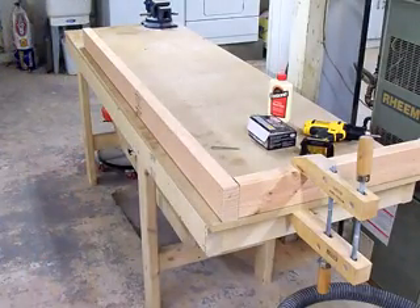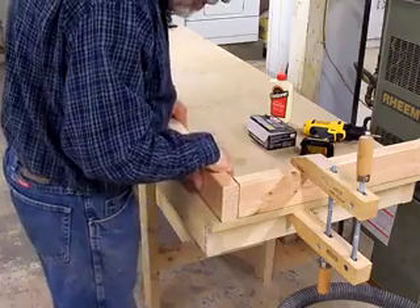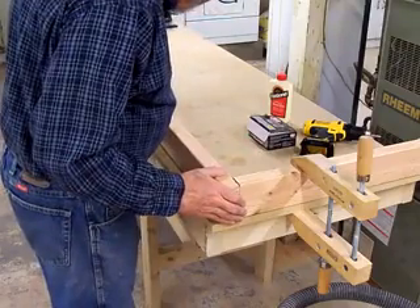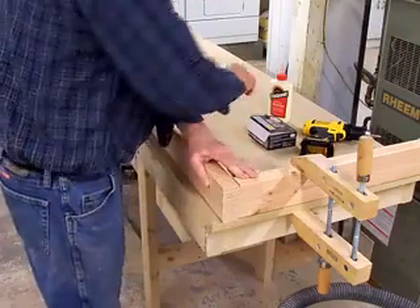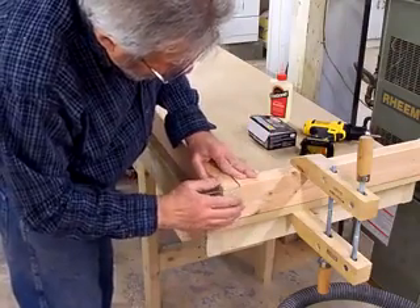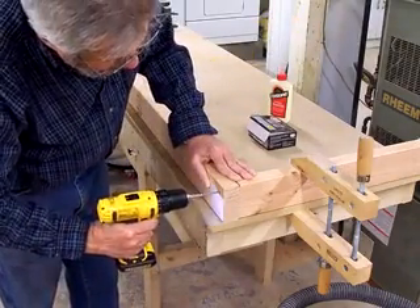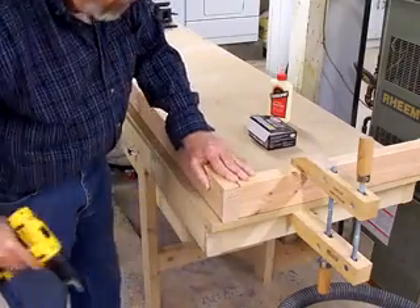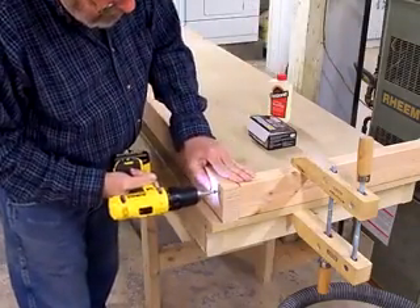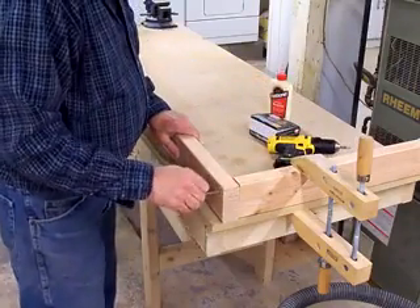We'll use the framing square to lay it in here and try to keep it as square as possible. I think we'll be fine without pilot holes. Take the screw out and put a little glue on there.